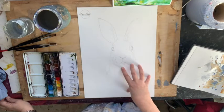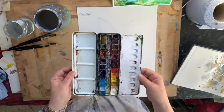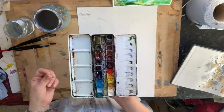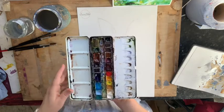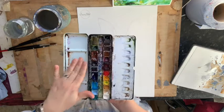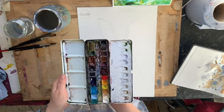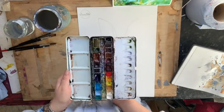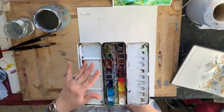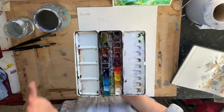Today I'm using pan watercolors rather than watercolors in tubes. Tube watercolors undoubtedly have a deeper pigment and you can get incredible effects — I'll cover those in future tutorials. For today we're just using pan watercolors, and if you're doing this with kids on lockdown, any paints will do. You'll get different effects with different paper and paints, but that's fine.